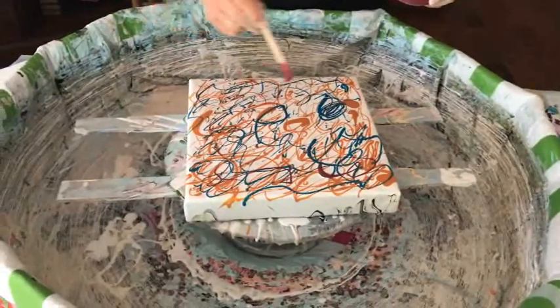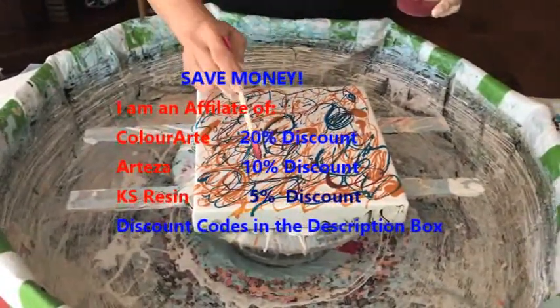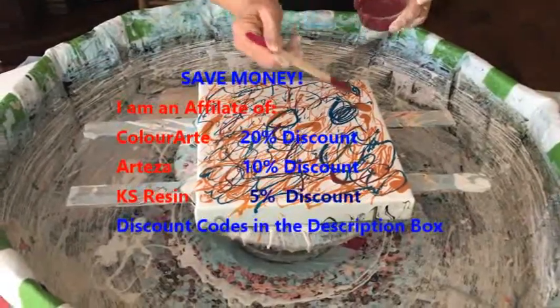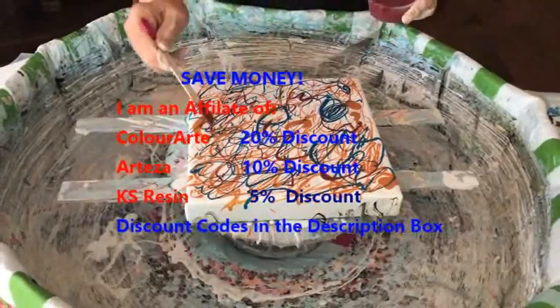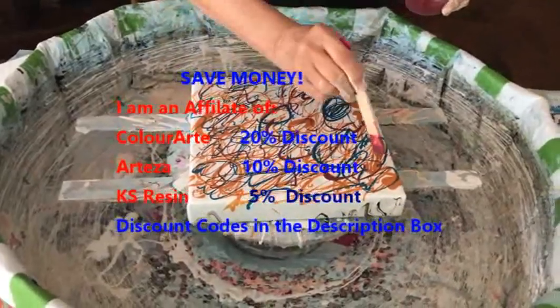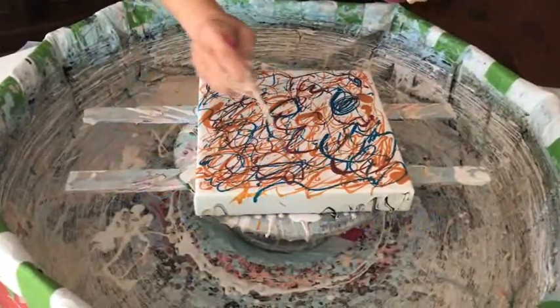Kathy is an affiliate of Color Art Primary Elements — their pigments and other supplies — as well as Taser Paints and Pigments and their supplies, and KS Resin. So if you need some of those types of supplies, there are discount links in the description box, so take advantage of that.